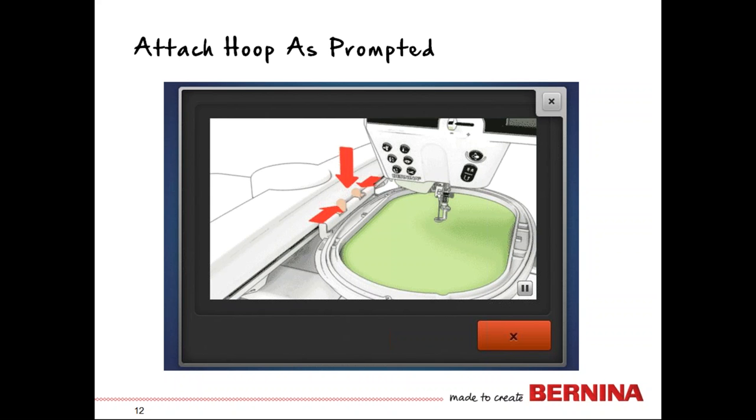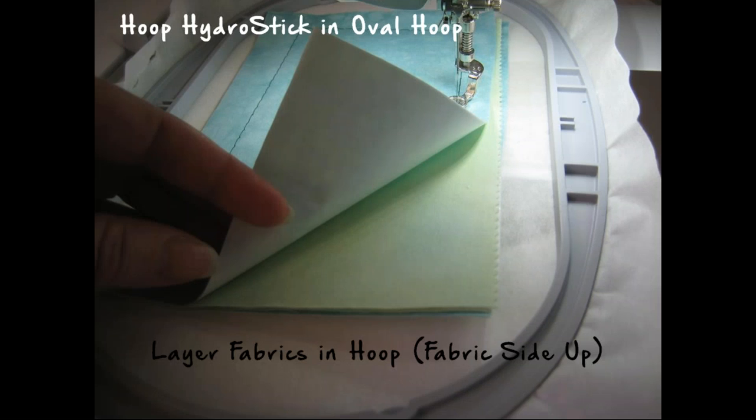The machine will prompt you to select the needle, which engages the embroidery arm, allowing you to attach the hoop. It's a big machine with a lot of great features, but it really steps you through all the processes you need to be successful in creating and stitching out your projects. The most important part of selecting a stabilizer is that it's something stiff, because you're going to be cutting into it and you always get a cleaner cut cutting into something firm rather than something soft.